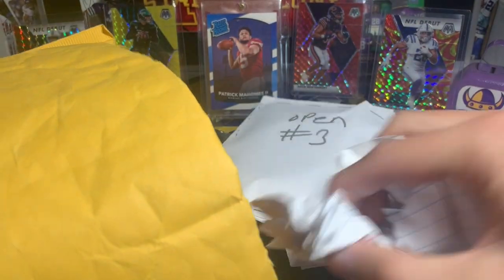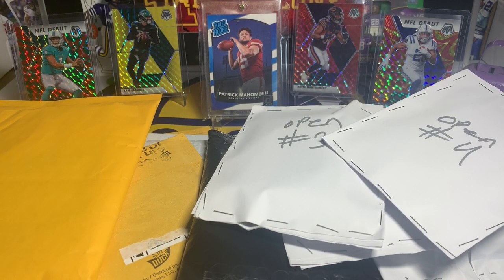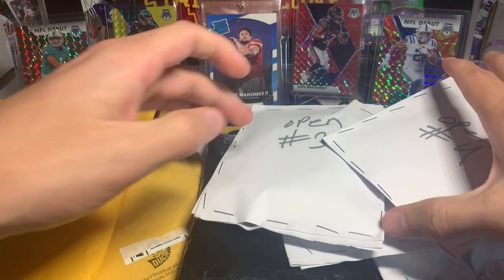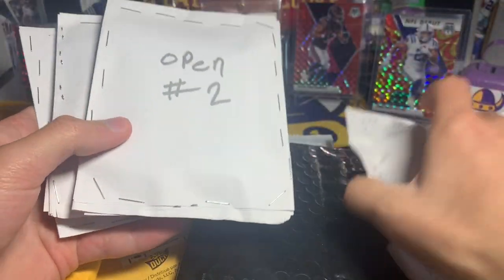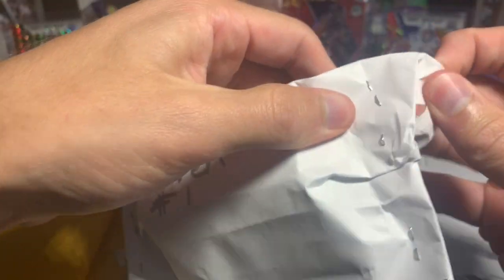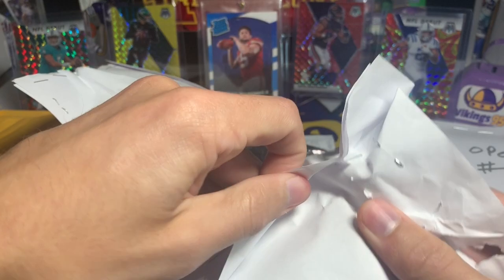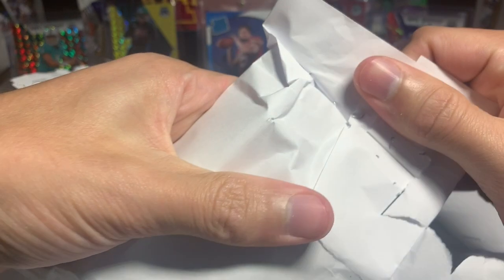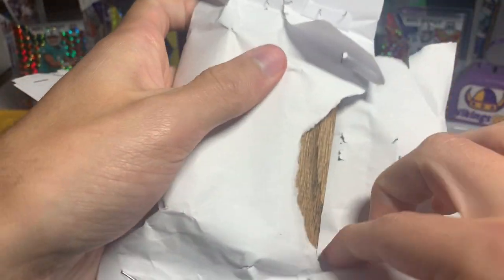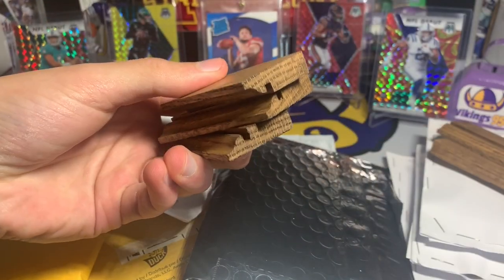Got a couple of things in here, I'm just gonna take everything out. Let's see — got some packaging paper. I think that is everything inside. Open four, open three, open two, open one — and then this one I'll open last. Let's see if I can get through these staples without making too much of a mess.